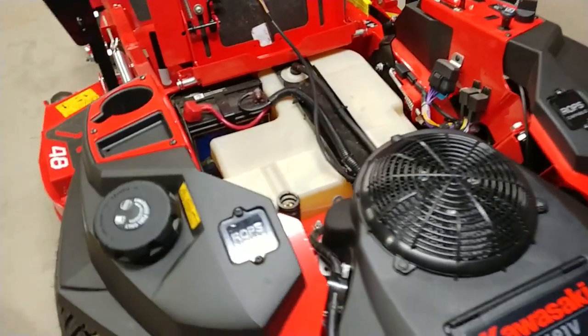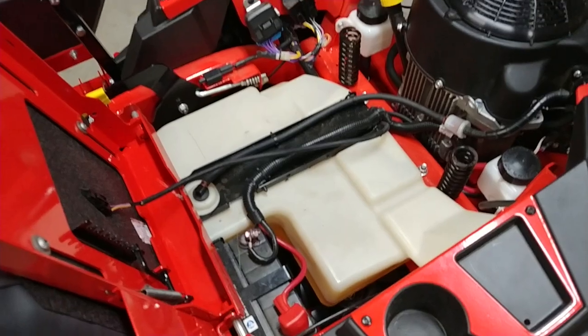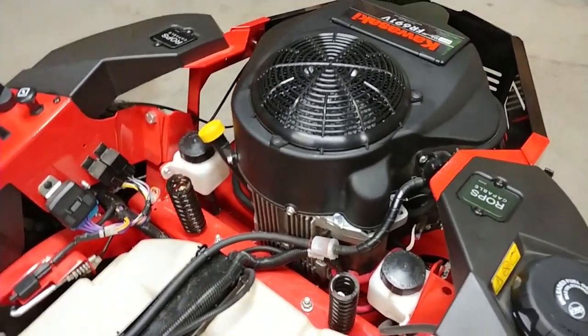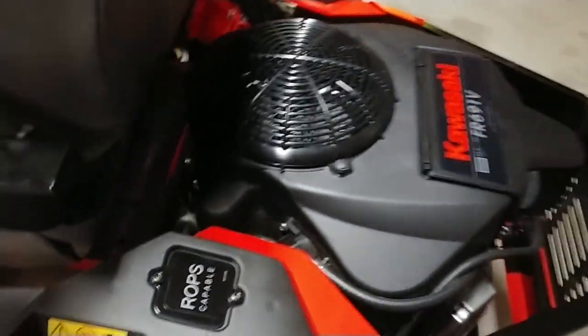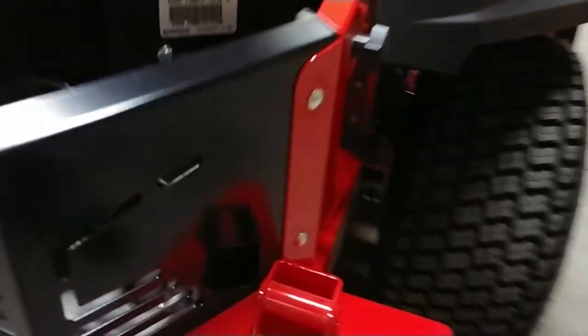Other than that, it's pretty much all the same as the 2017s — five-gallon tank in the middle still, separate hydraulic reservoirs, and it still has the 3100 series drives underneath from Hydrogear.